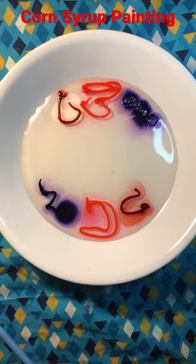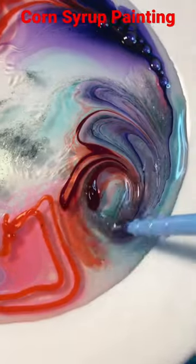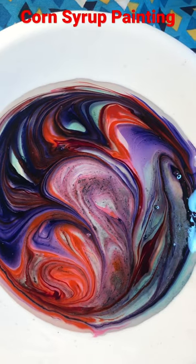All right, we've got gel dyes and corn syrup for our corn syrup painting today. We're going to make a pattern here. We're going to put some powder dye in there as well. Give a nice swirl through. Let it sit for about five minutes.